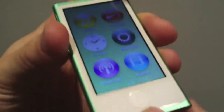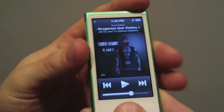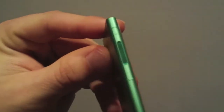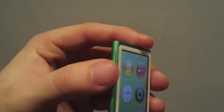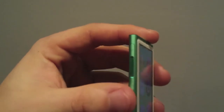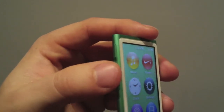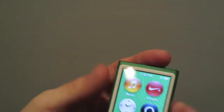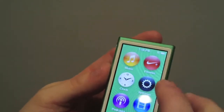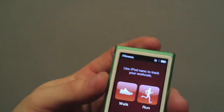Here you have a home screen button — double click and it goes back to what you were listening to. On the side you have your volume rocker, and it's pretty smart like the headphones for the iPhone 5: double click to skip the song, triple click to repeat the song, or just tap once to pause. That's really helpful especially when I'm running.